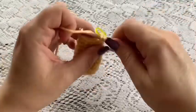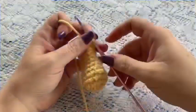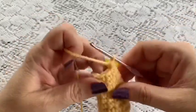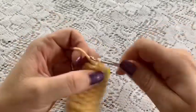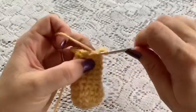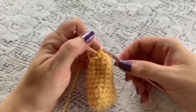Round 11: do 1 single crochet in each stitch all the way around — you should still have 11 stitches. For round 12, do 1 decrease followed by 9 stitches: 1, 2, 3, 4, 5, 6, 7, 8, and 9. That brings you to the end of this round, at which point you should have a total of 10 stitches.